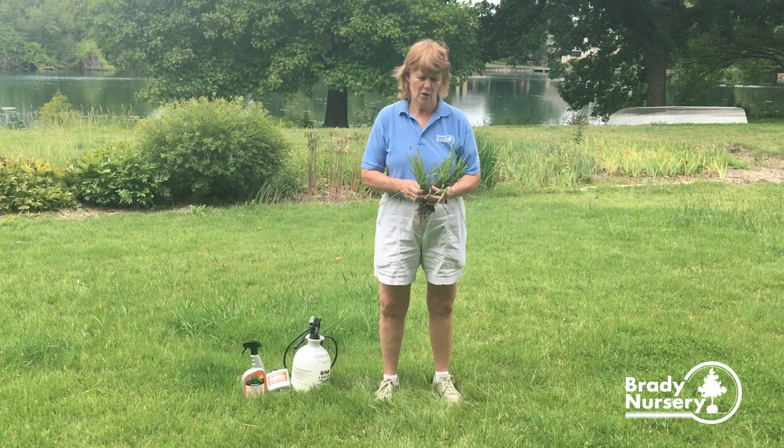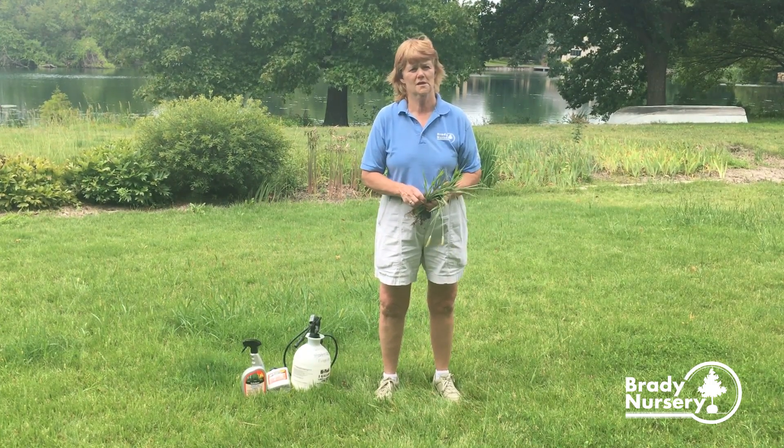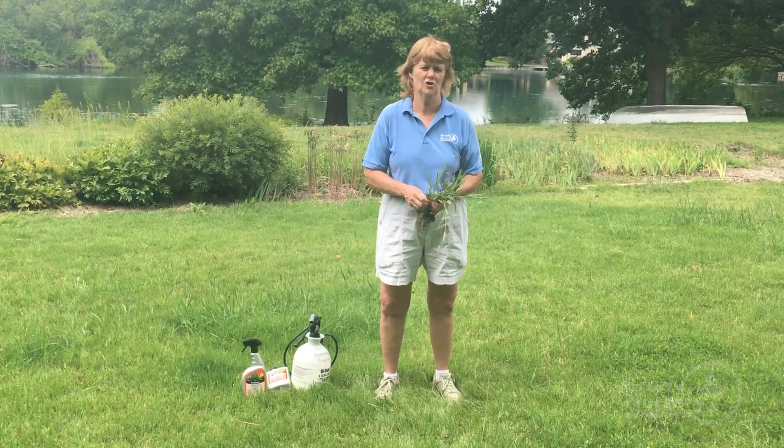If you have any other lawn and garden questions, you can contact us at BradyNursery.com or visit us. Our professional staff would be glad to help you. We're at 11200 West Kellogg in West Wichita.